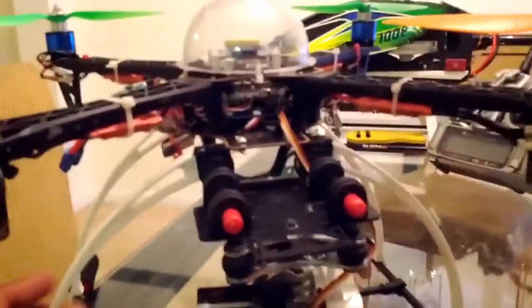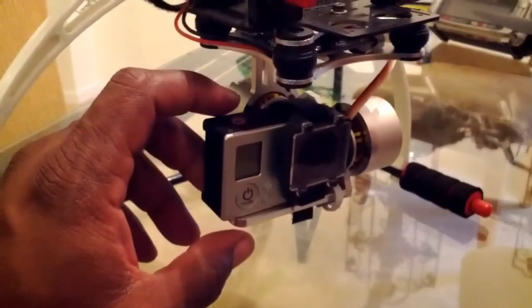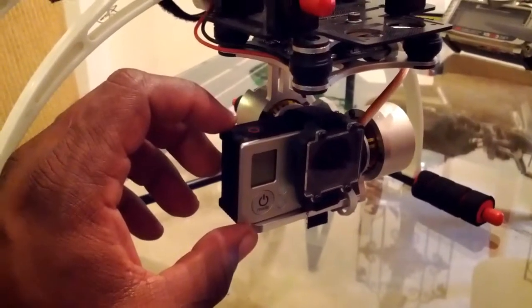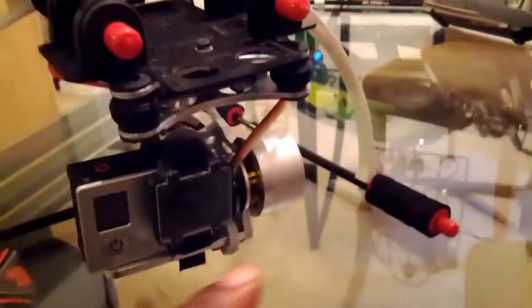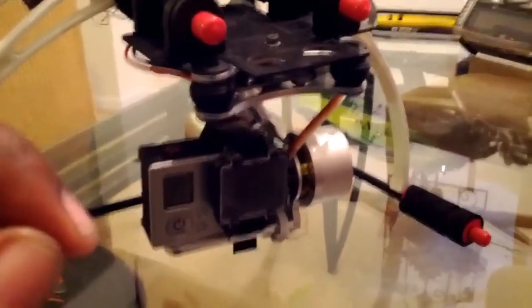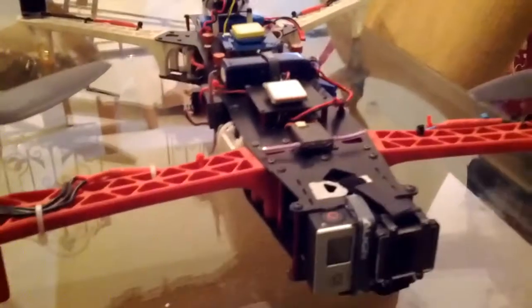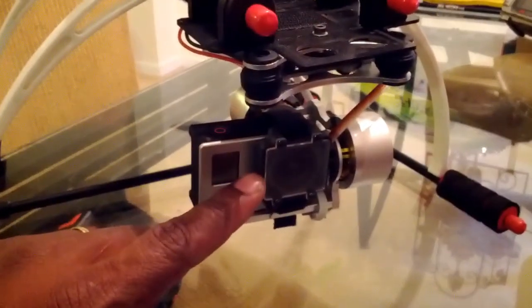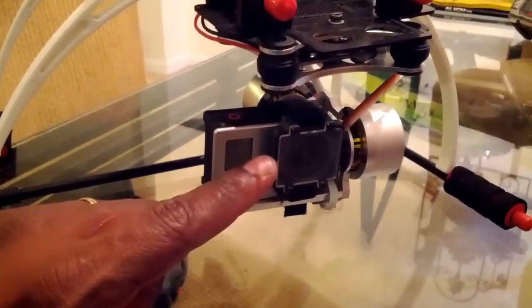Here is my DJI quad. I have a 2-axis brushless gimbal with a GoPro on it, also shooting at 720p 60 frames per second. I have an FPV cord running from the gimbal down to the GoPro. This one is basically for getting good video footage rather than long-distance flying — I've shot video with the Neo at Metrolina Park and it does really well.